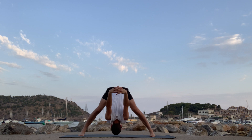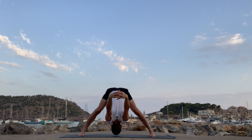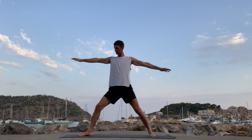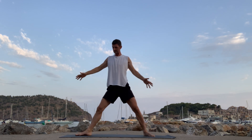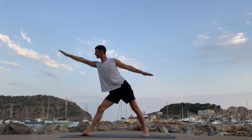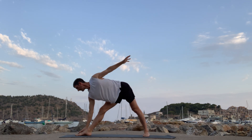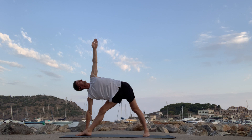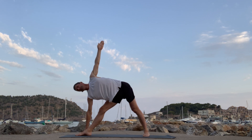Soft eyes. Lengthen out the spine. Keep the feet grounded. Round your feet again — back up. Release your hands. Triangle. You can shorten the stance slightly if you need to. Reach forward — hand comes down, gaze to the upper hand. Stretch the mat, feel the breath. You can look to the ground if you need to. Keep the eyes steady wherever they are.